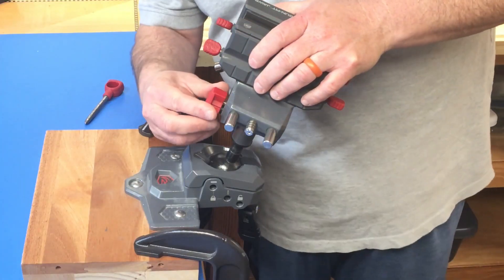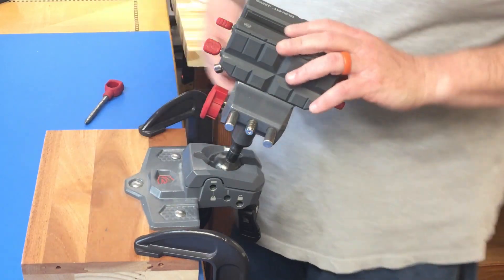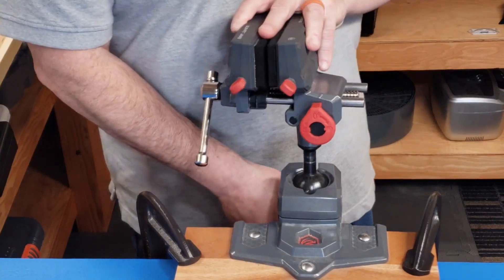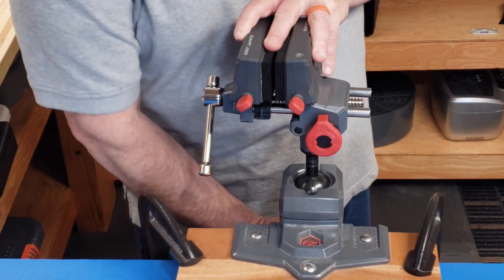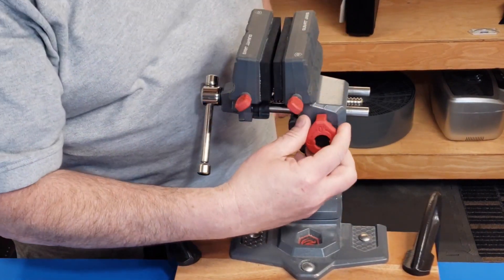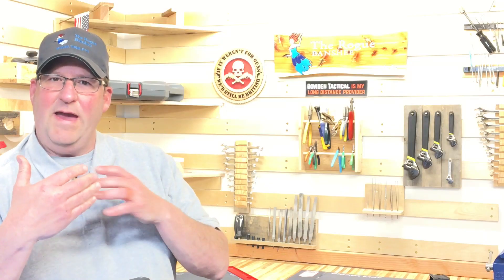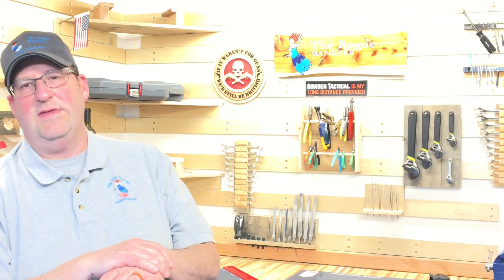The other thing I like is if you're mounting a scope and you have a rifle in here, getting it perfectly level can be a little tough. Let's say your rifle is off just a little bit left to right — you can move this back and forth just a little bit to make sure everything is level.